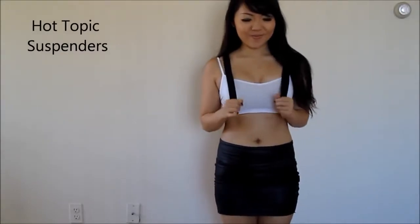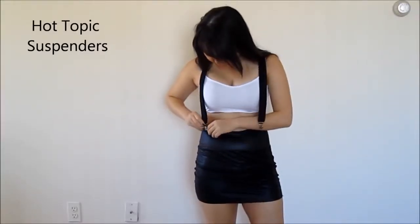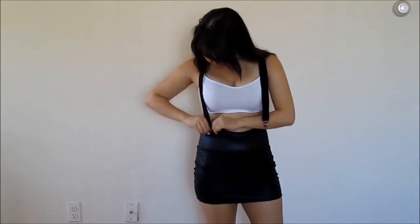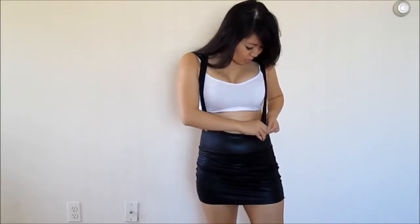So after you've got that on, next you need her signature suspenders. I actually got them at Hot Topic — they were around $7 or $8, so they're fairly cheap. And then if you've never tried on suspenders before, you have to kind of play around with them to make sure that they're not too tight or too loose, but after a while it gets a lot easier.